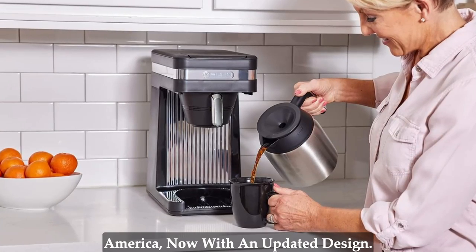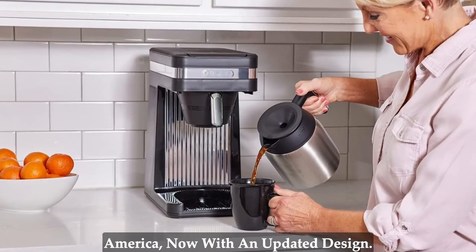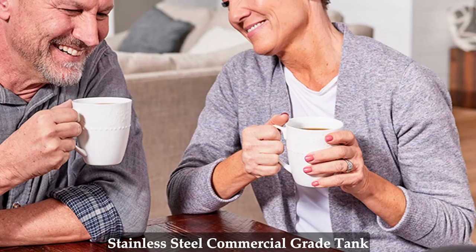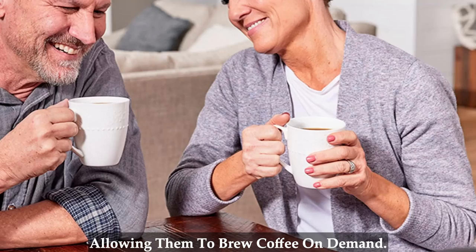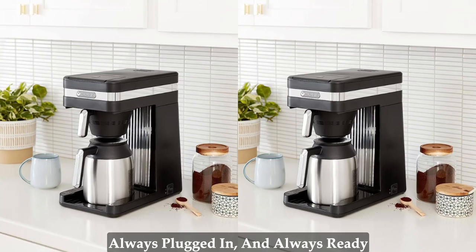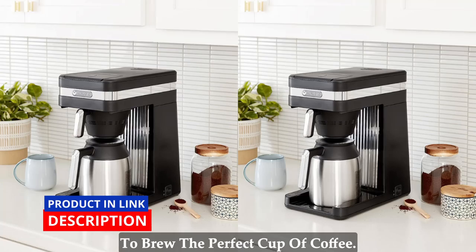The fastest home coffee makers in America, now with an updated design. Speed Brew coffee makers can brew 10 cups of coffee in about 4 minutes because they store hot water in a stainless steel commercial grade tank, allowing them to brew coffee on demand. They're always on your counter, always plugged in, and always ready to brew the perfect cup of coffee.